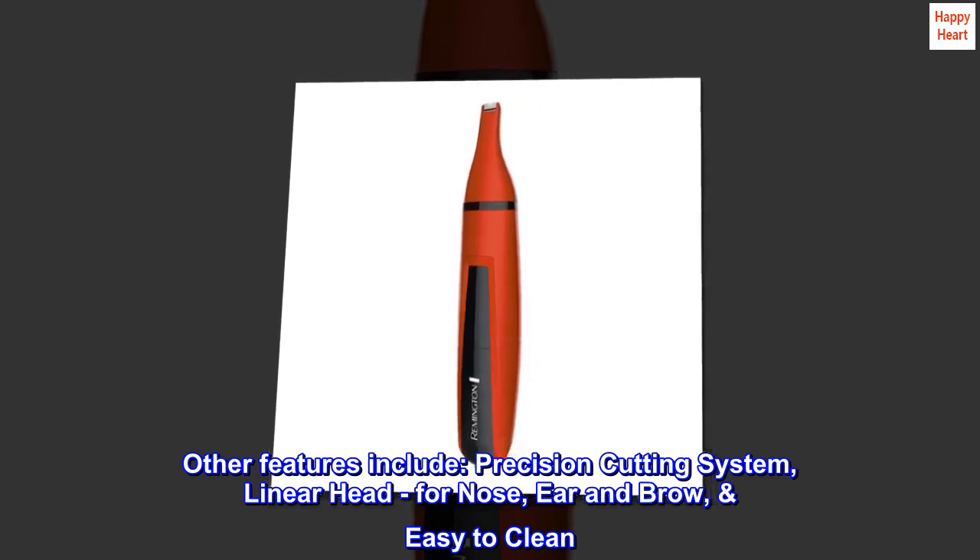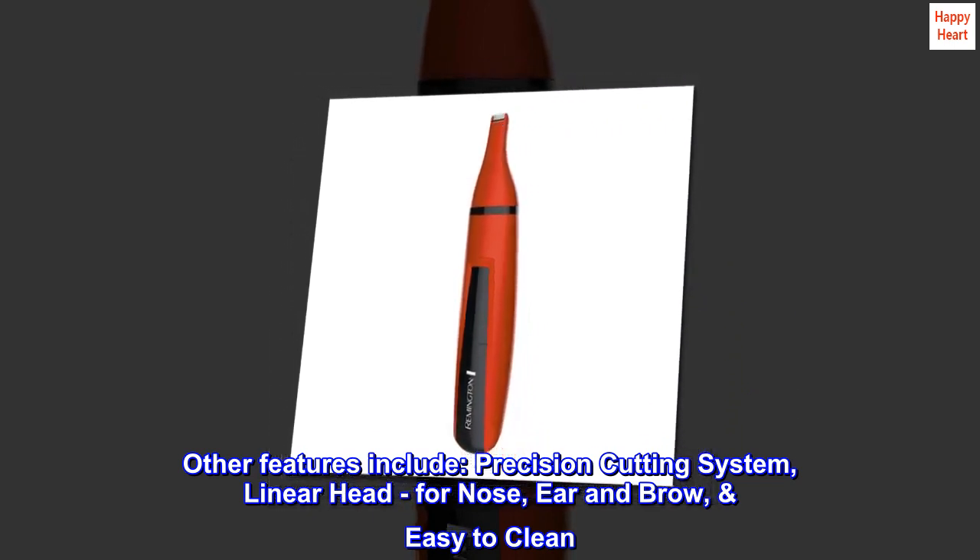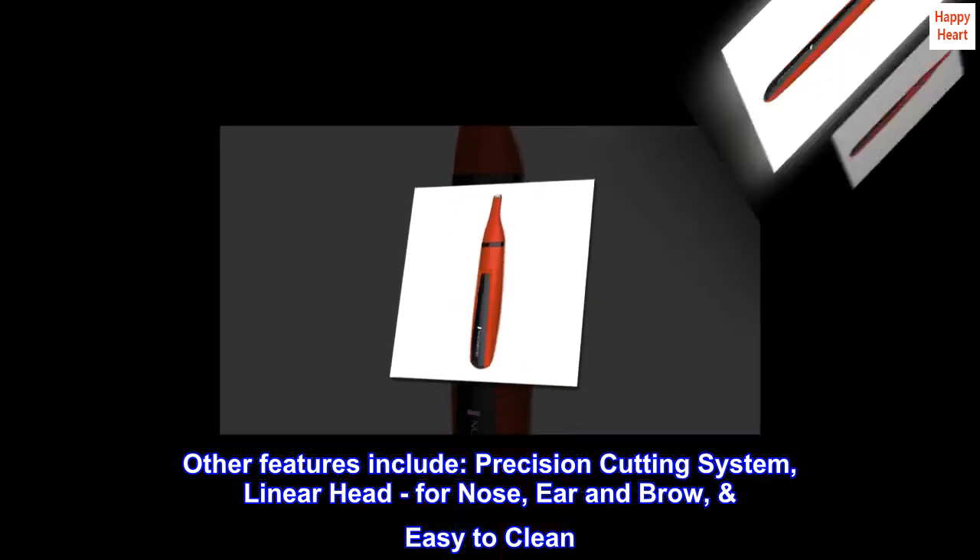Other features include Precision Cutting System, Linear Head for Nose, Ear, and Brow. Easy to Clean.